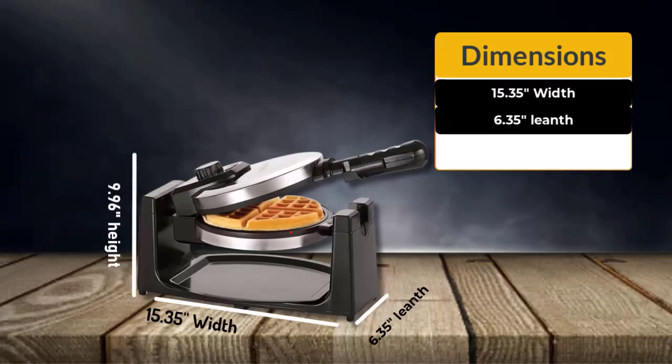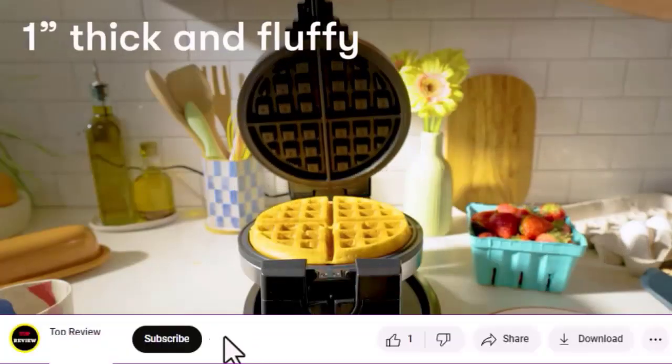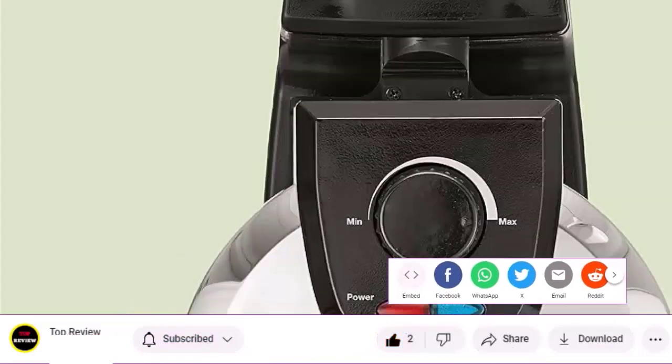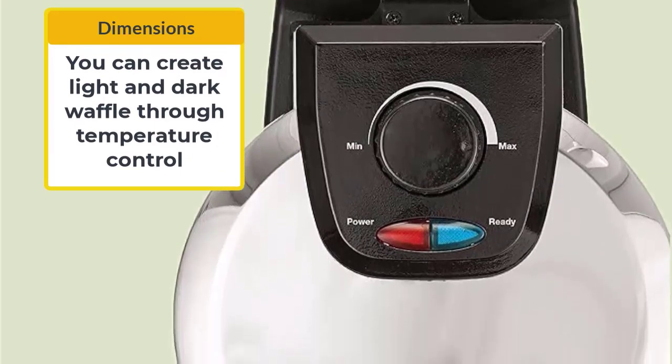This waffle maker is 15.35 width, 6.35 length, 9.96 high. It makes 1-inch thick, fluffy and delicious waffles. Directions say it takes about 3 minutes on average to get the perfect waffle. We set the temperature control to about halfway and find that it works perfectly.